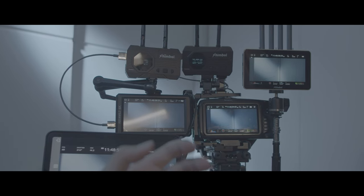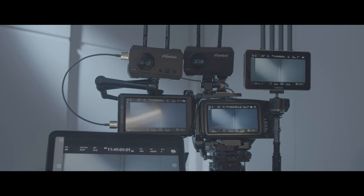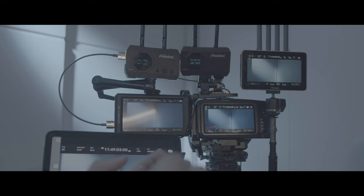Right now we're going to test the battery change time.